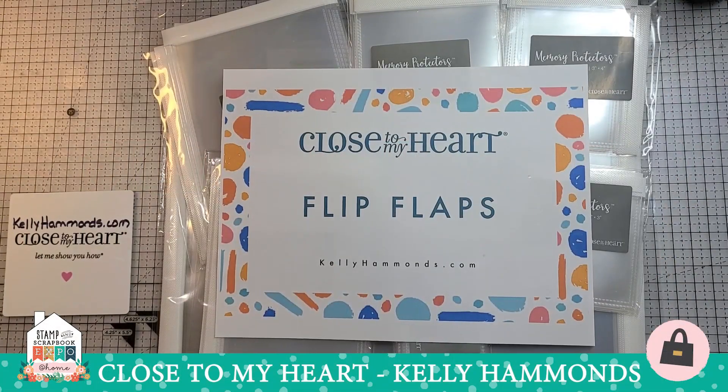Hello everybody, this is Kelly Hammons from Close to My Heart. I am an independent consultant and I'm very excited today to talk to you about our famous, fabulous, fantastic, fun, fascinating, fast and easy, favorite first-class fine five-star flip flaps. Hopefully you've heard of flip flaps before. By the end of our 20 minutes, you'll never have to ask anything about flip flaps again because you're going to be experts. So let's get started.